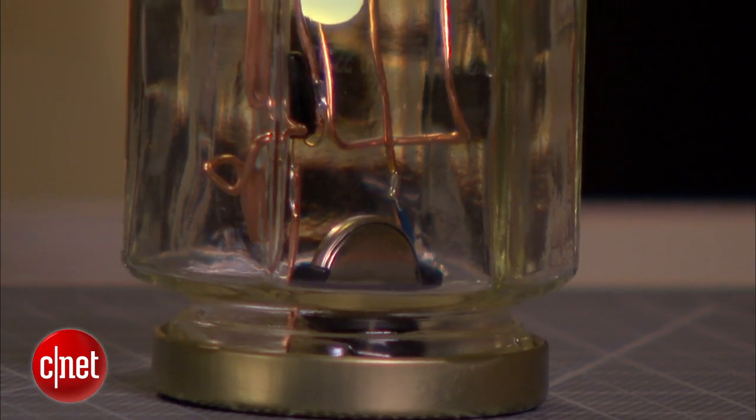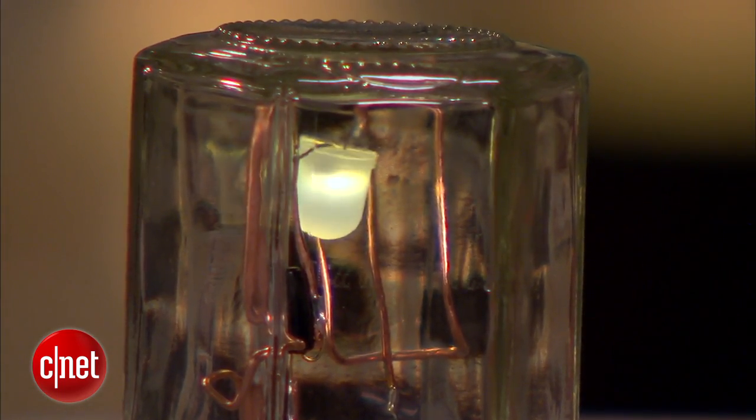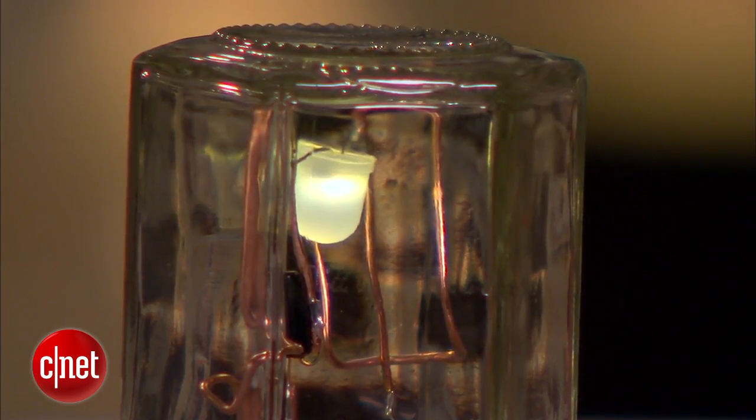Boom! So there you go, now you've made your very own LED tilt lamp. It's a very simple design, an easy project for beginners. I really like that it's got that candle flicker LED in there to give it a cool vibe. It's a nice gift for kids too, makes a great night light, or just make a bunch of them to have around the house. They're inexpensive to make — have fun with it.